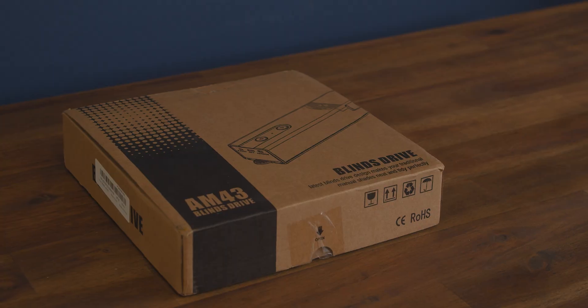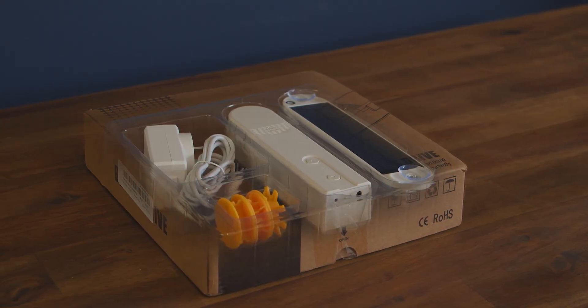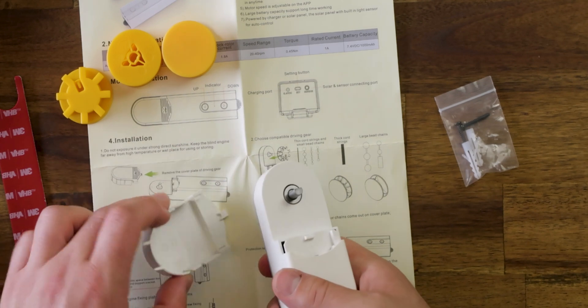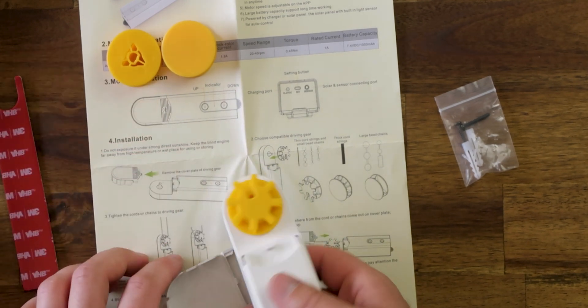This is a motor unit, and by attaching this to your wall, you're one step closer to becoming Tony Stark. Inside the box, you get an AC wall charger, a variety of cogs, the blind motor itself, and a solar panel. There's also three adhesive pads or screws to secure it, and a manual. You also choose a cog that matches your type of blinds — I have a metal pull cord, so I chose this type.